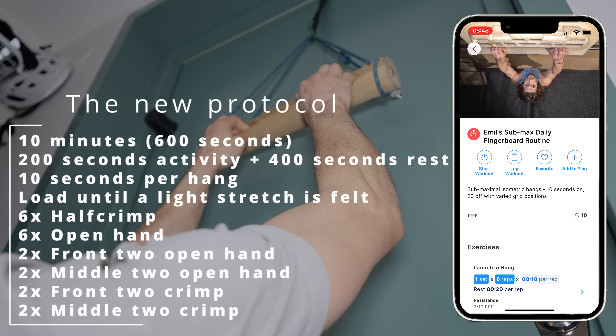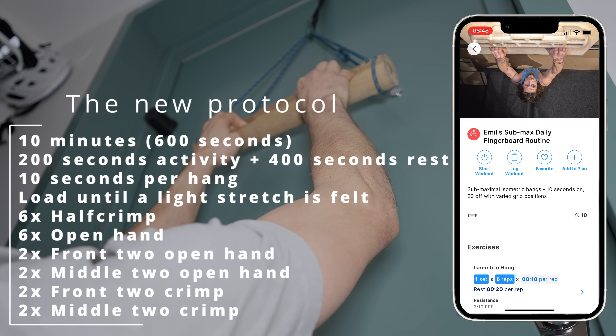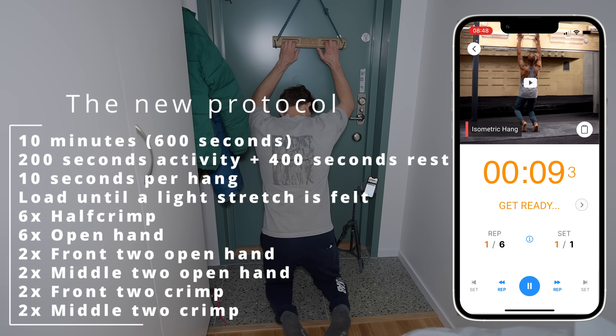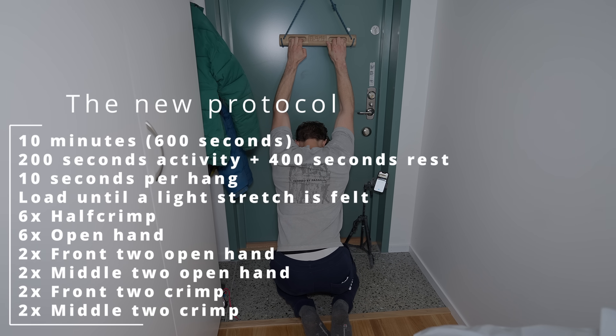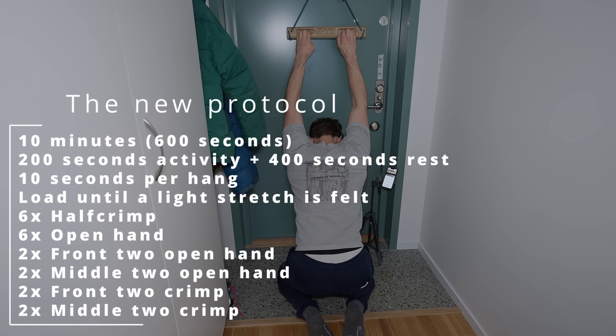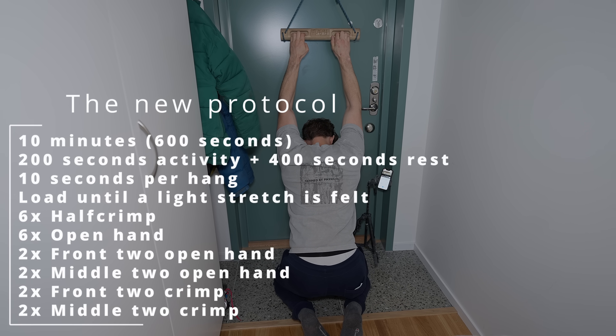The routine itself looks very similar to before, but the biggest difference is my time under tension, which is twice as high nowadays. What I do is 10 seconds on and then 20 seconds rest, meaning I'll have 200 seconds of load in a 600-second workout. I do the same hangs as before but just twice as many.